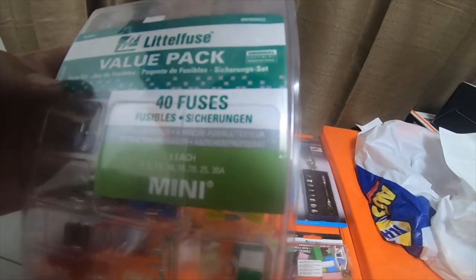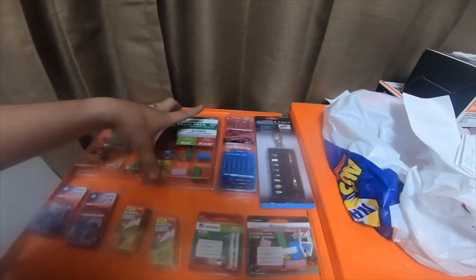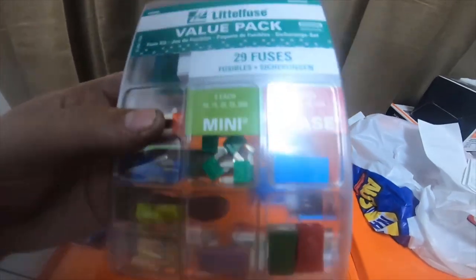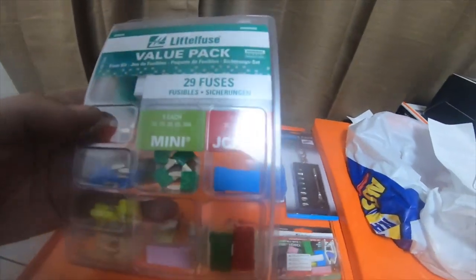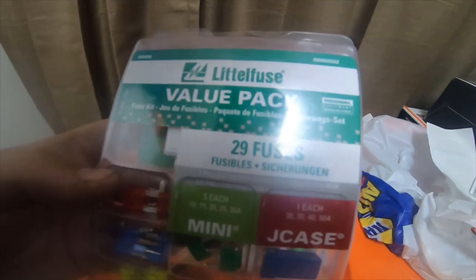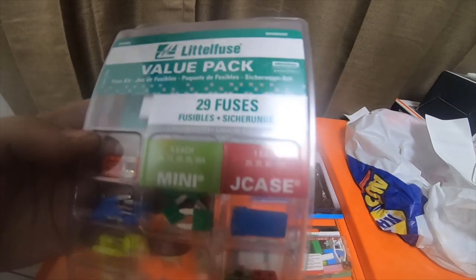The 40-fuse value pack part number is 094462 or 009404-62 (Z as in Zelda) — they have two listings and I'm not sure which one it is, so I'll give you both. The 29-fuse pack with the J-cases is 094550 or 009405-50 (Z as in Zelda).